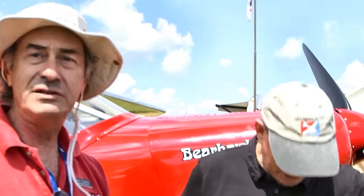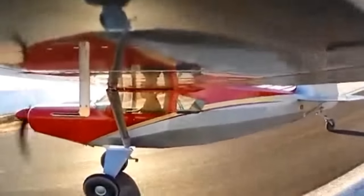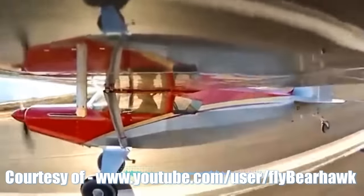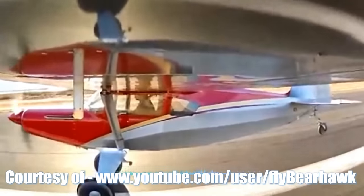Bob Barrows is the fellow that designed all the airplanes that we manufacture kits for. So you're behind the Bearhawk in the first place — that's a four-seater. You did this one as well, Bob? I did the four-seater, another two-seater, a heavier-duty one, and then this lightweight LSA Bearhawk. What challenge did you find in shrinking it down? You already did another two-seater, so were there any special challenges to get within that weight class?